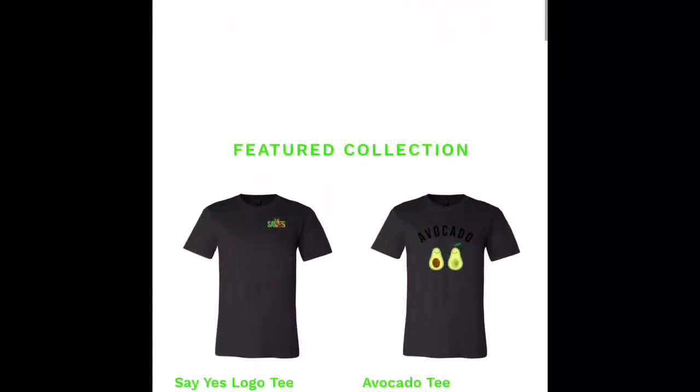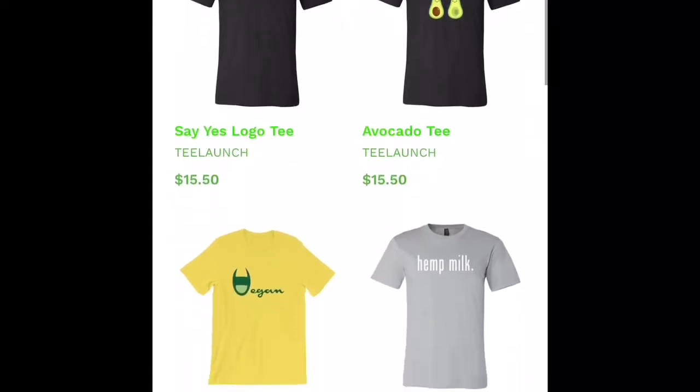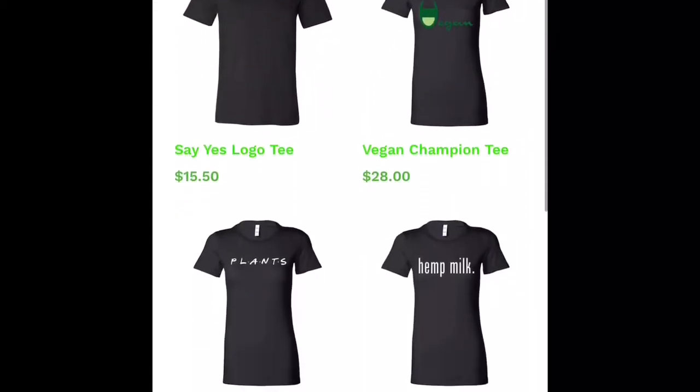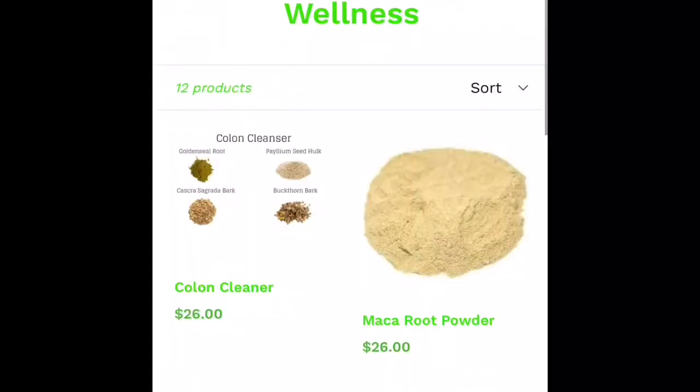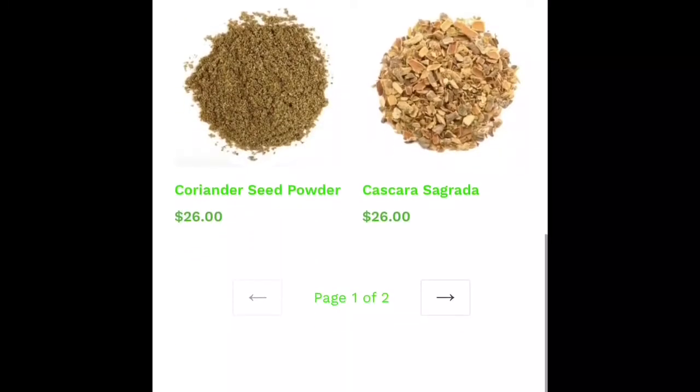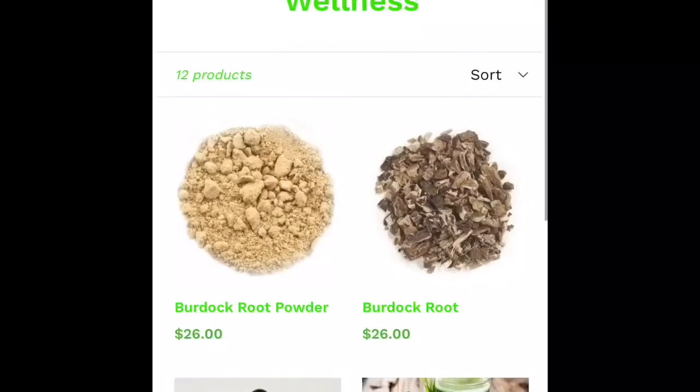If you like this, engage, comment, and make sure to subscribe — we're going to keep dropping health jewels. Thank you for tuning in to another episode of Say Yes. If you'd like to get your hands on some sea moss, chlorophyll, herbs, or other health supplements including health conscious apparel, click the link in our description below and visit our online store. Also make sure to visit us on Instagram for daily related posts and contests.